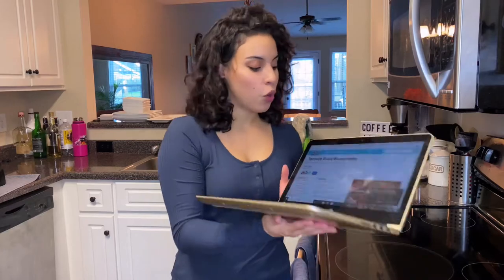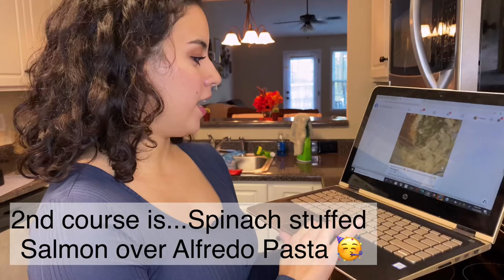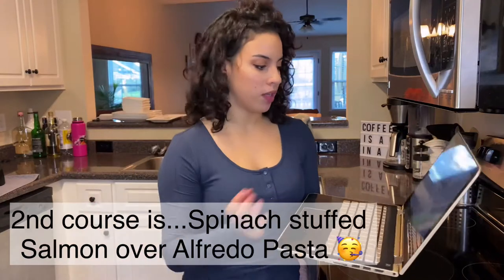So for the first course it's going to be a tomato basil bruschetta. The second course is a stuffed salmon over an alfredo linguine pasta. I'm also going to be making a simple easy caesar salad with romaine lettuce, parmesan cheese and store-bought caesar dressing. And then for dessert I have some wine.